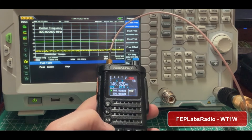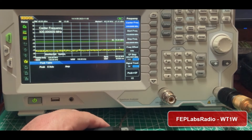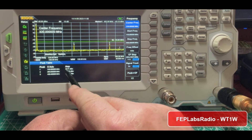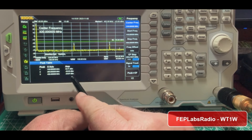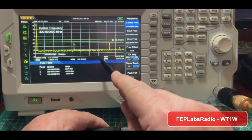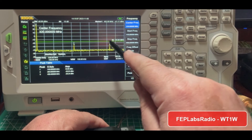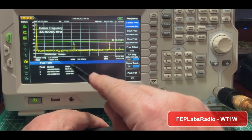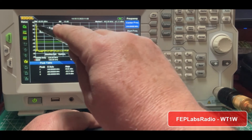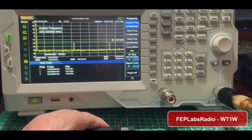Let's jump to medium power on this thing and key it up again. Once again, there's our fundamental — you can see our power went up — and here are our second and third harmonics. They are still below minus 16 dBm and well below 40 dB below our fundamental frequency. So this is looking pretty good.